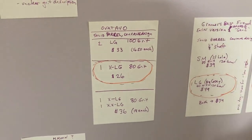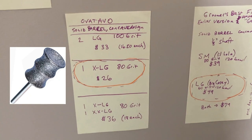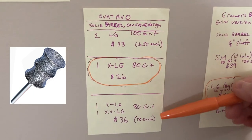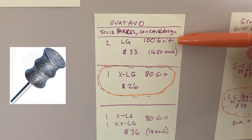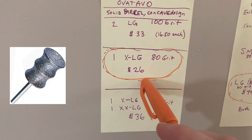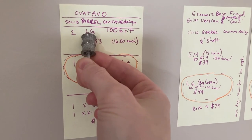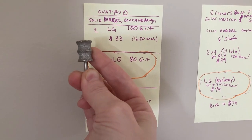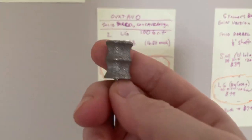Still in the mid-range category, I found on Amazon this — I'm not sure how to pronounce it — Avatavo. It's a solid barrel concave design. A couple of times I've visited they've had a different, very confusing set of options of sizes and grits, but if you look closely in the description you can figure out which grit each one is. I favor the extra large 80 grit for $26. I did buy this — I got the set of two large, gave one away, and here's the one I still have. I like this product, but knowing what I know now, I would choose the 80 over the 100 grit next time.